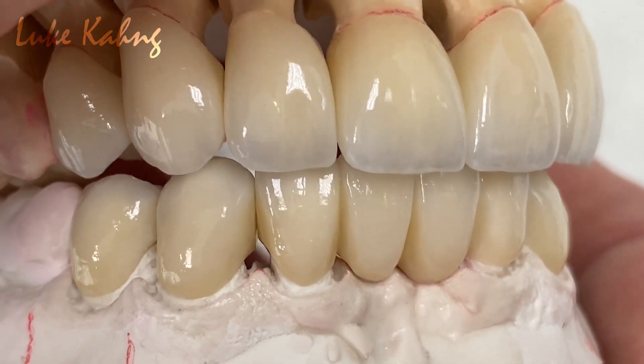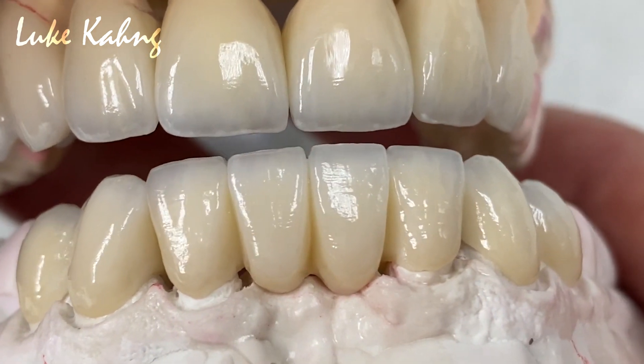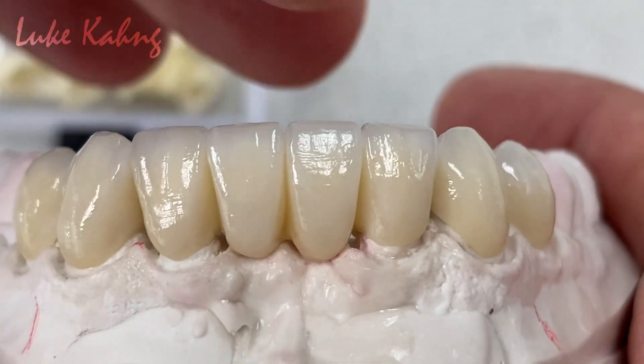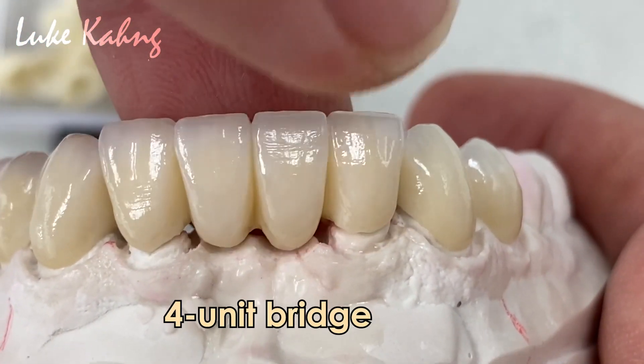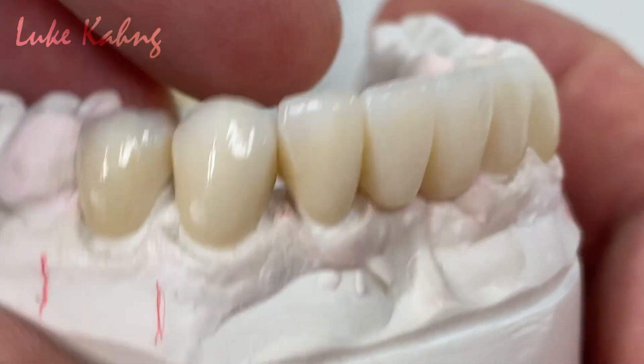So we checked all the movement too. This is individual looking. Here is the lower — make the 4-unit bridge as individual looking as much as possible. Trim the underneath just a little bit. Then we finish it. The other one is the single.